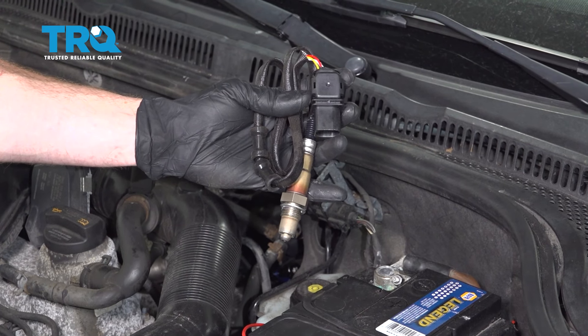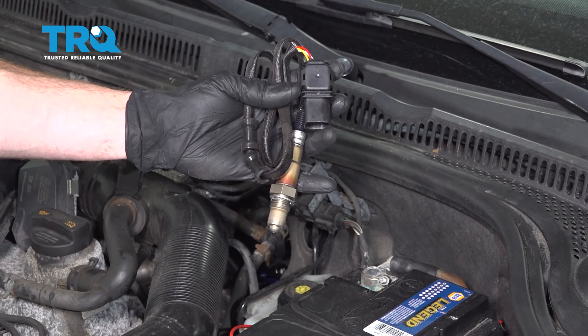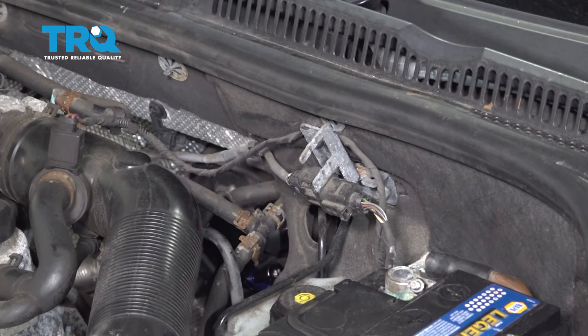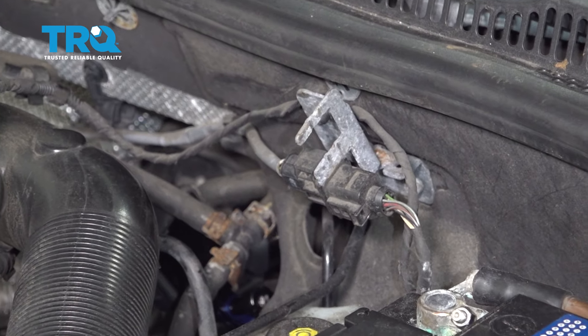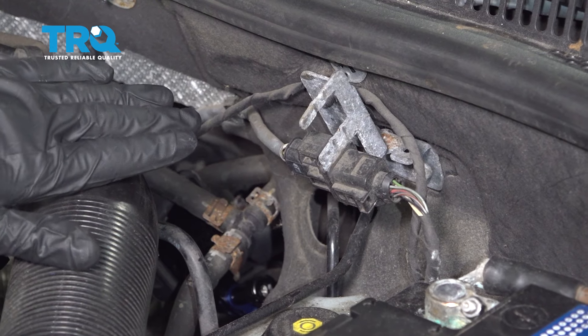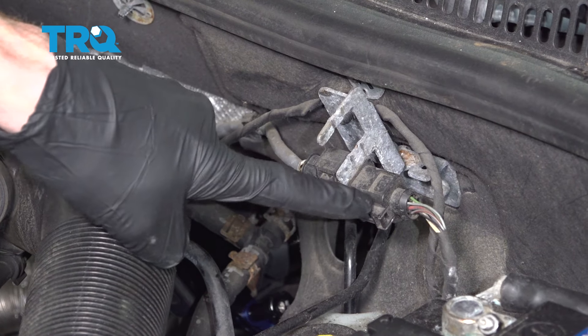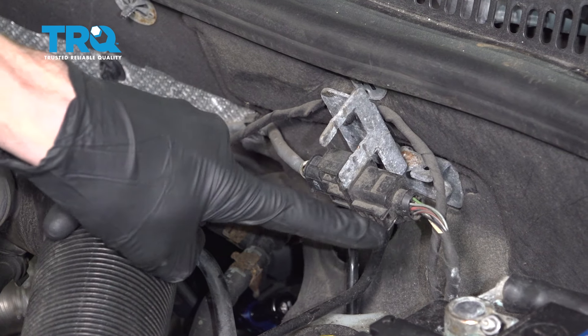Okay friends, it's time to get started on replacing our upstream O2 sensor. That's going to be the one located closest to the engine right along the backside. The first thing you're going to want to do is make your way right over here along where the battery is and the firewall is. You're going to find that you have the connector for that O2 sensor.